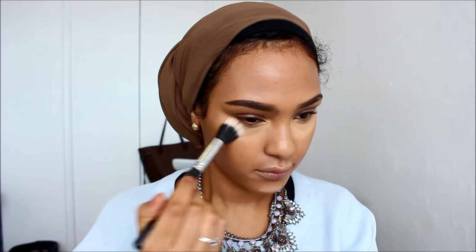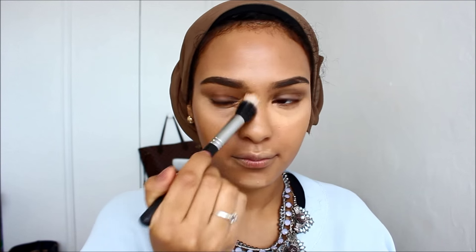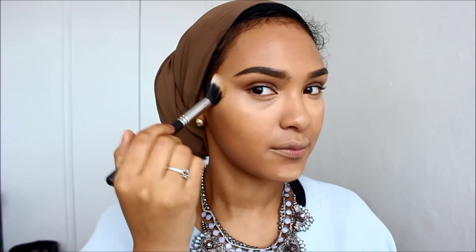Next, I'm going to be going in with my MAC Prolong Concealer in NC42, just applying this in the dark areas of my face like under my eyes and around the corners of my mouth. I tried a brush that I thought would work well but it didn't, so I just threw that aside and used my beauty blender to blend it all in.